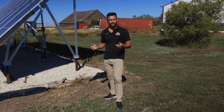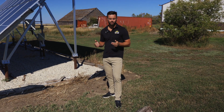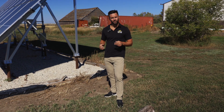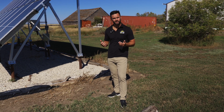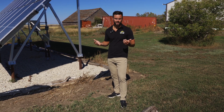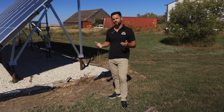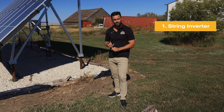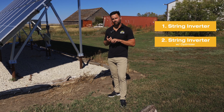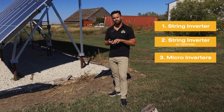Within a solar panel system, most people are generally focused just on the panels. What we want you to focus on a little bit more is your inverters. In my opinion, it's the most important part of the system — it's the heart of the system, and it's your most likely point of failure. There are three different types you're going to see in the industry: a string inverter, a string inverter with power optimizer (which is the SolarEdge system), and micro inverters.